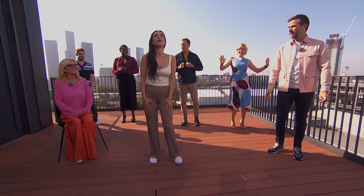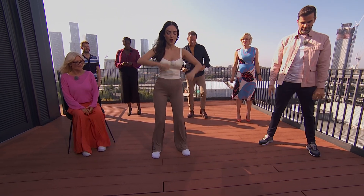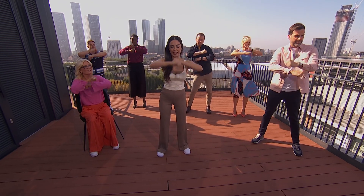It's 26 degrees, Maria. Remind us how to do it. So, our first one: we're going to bring our arms up and over, and we're going to do our samba rolls like this.